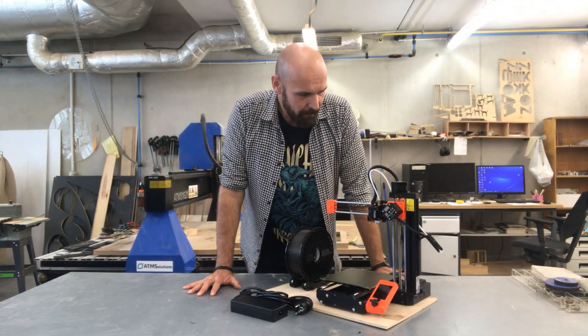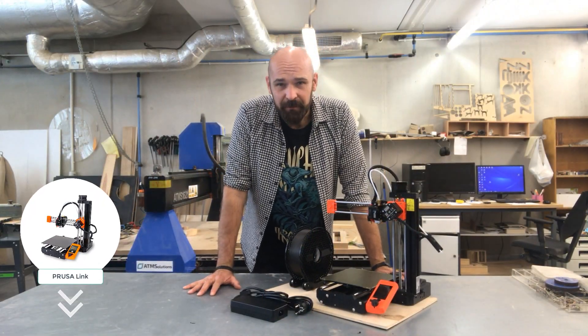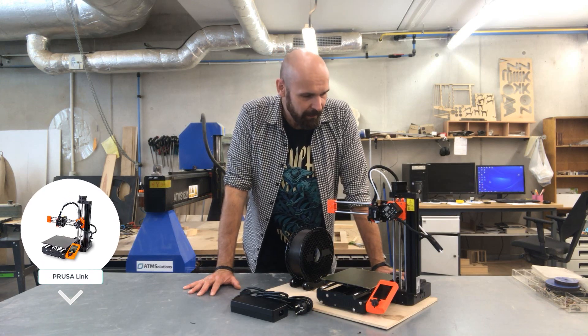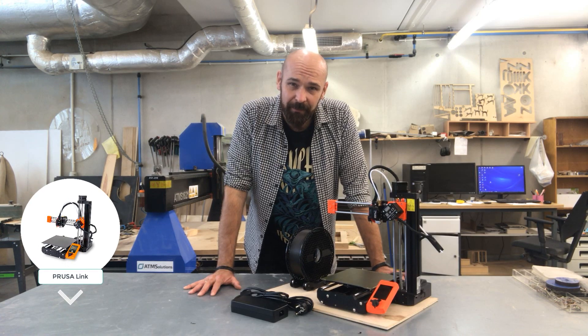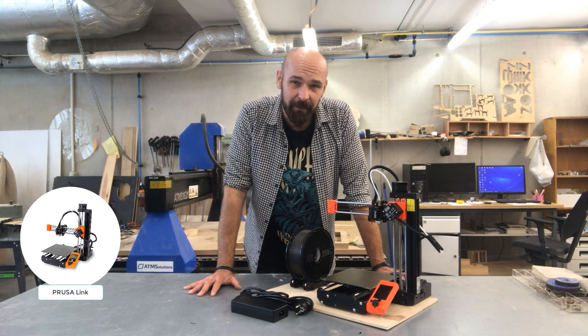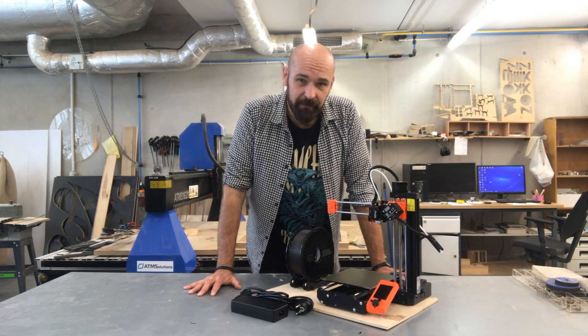Assembly done — with Haribo! It took me about 15 to 20 minutes. Now it's the right time to move the printer to your home environment, because that's the best place for it.